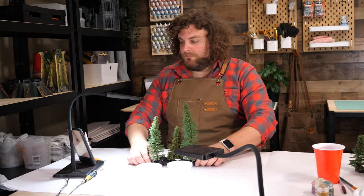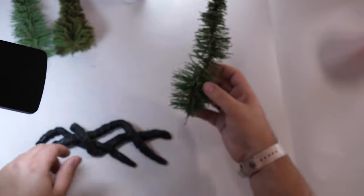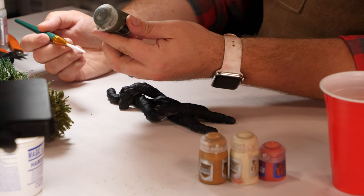After about a day of drying, I like to make sure the trees still fit. You may need to use a hobby drill to open up the holes a little bit more. Then I give the trees a quick prime, usually with black primer, so that they're ready to paint.